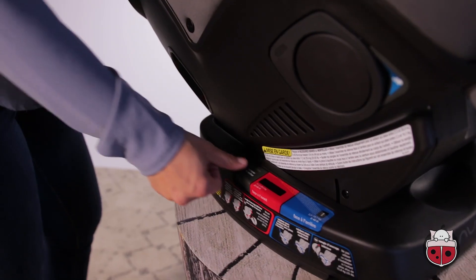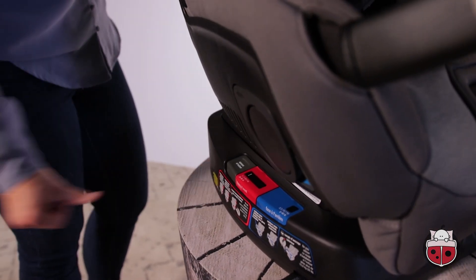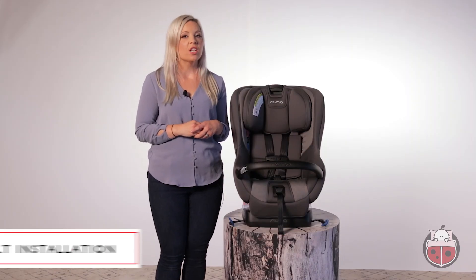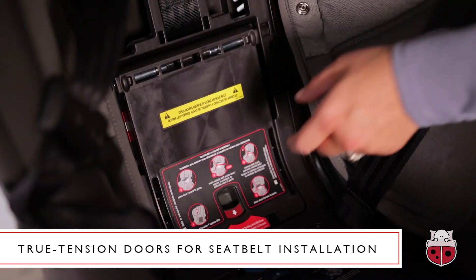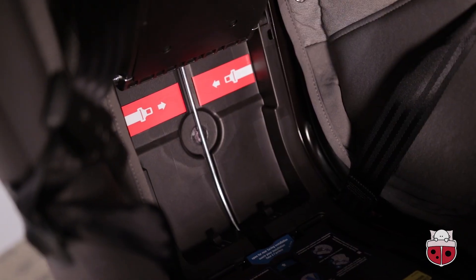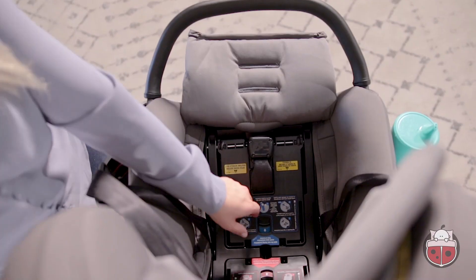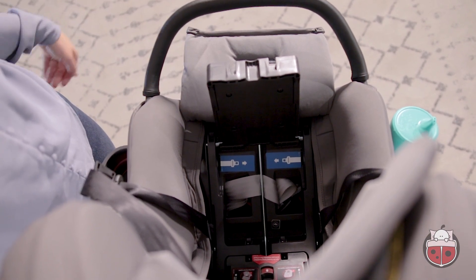The recline angle guide clearly confirms the perfect riding angle — no trying to balance a bubble between two lines. There are two true tension doors located underneath the seat cover. The upper door is red for forward-facing use and the lower door is blue for rear-facing use. They even color-coded the manual, which makes for easy reference when needed. Simply follow the corresponding color codes, listen for the click, and voila — time to head out on the highway.